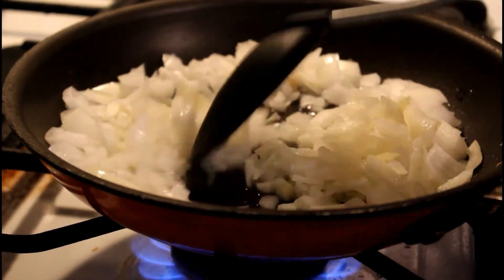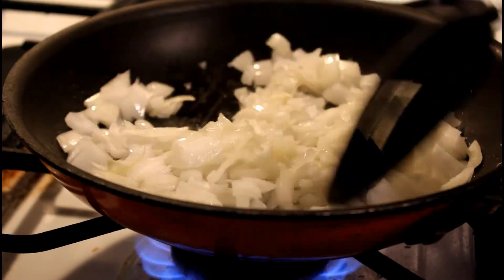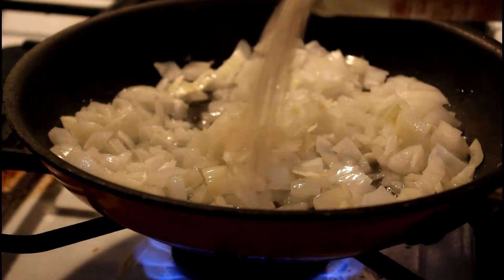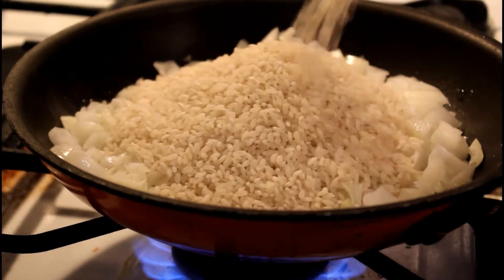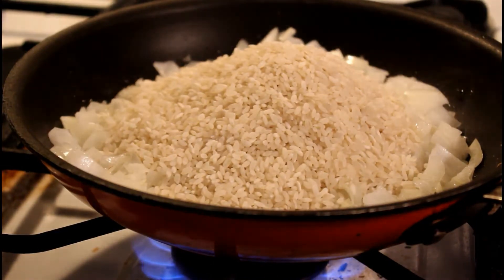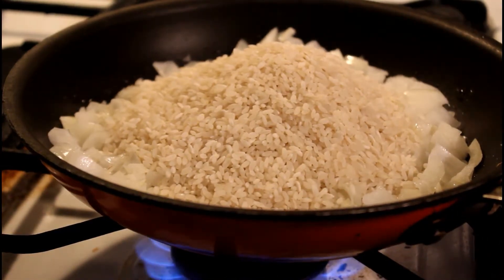All right, time to add in the rice. Let's go ahead and dump this in here. You don't boil the rice — you just throw the rice in there dry with the onions and let it cook for a little bit. I think when you throw in the other stuff later, it'll help cook the rice down.